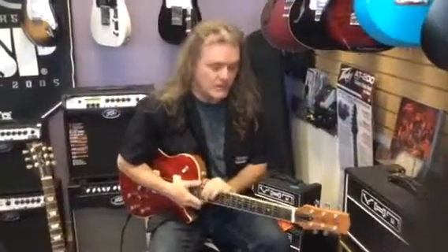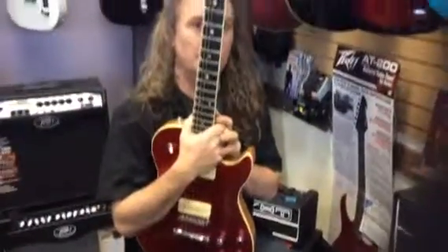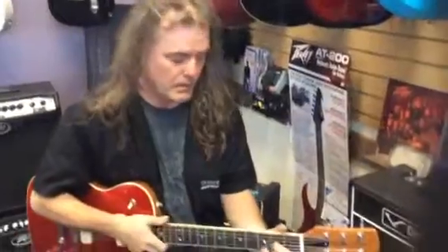Hey guys, it's Joel Amando over at Rock 10 Music. We're going to show you a little comparison of a brand new Kurt Wilson Custom Shop guitar — we're the authorized dealer in Minnesota, the only one for it.